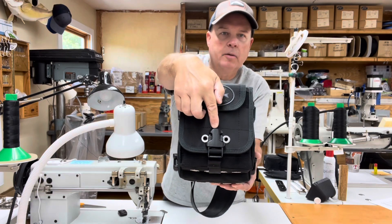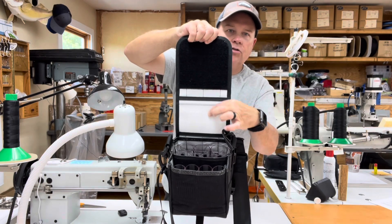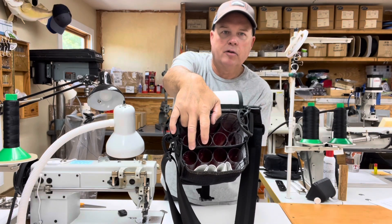They've requested a main flap buckle. They've requested an under flap extra storage pocket for leaders and terminal tackle. And they've requested an extra tube set for the front pouch.